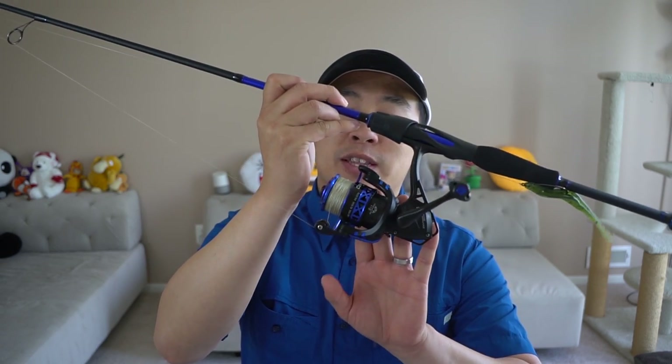KastKing have put together some combos for us anglers. This is one of the two combos they have out there — this is their budget-friendly version, the Centron rod and reel combo. They also have a different one called the Sharky 3 rod and reel combo, which can be used in saltwater and is a little more expensive. But today we'll be focusing on the Centron. I picked out the six-foot-six-inch medium action rod with a size 3000 reel.